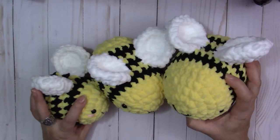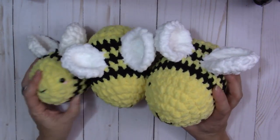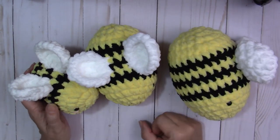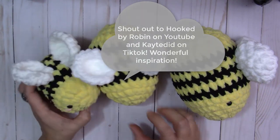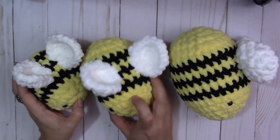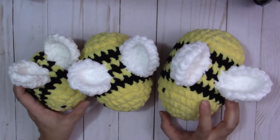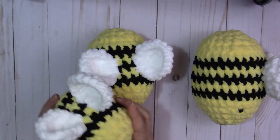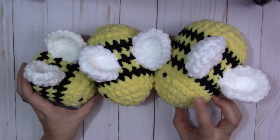I thought I'd start with these adorable bees. Oh my god, you guys, these are so fast and quick to make using this blanket yarn. I saw these all over TikTok last year — several people shared a lot of different sizes. I started playing around and came up with a few different sizes. The one we're going to make today is this one right here in the middle, but I will have directions for the other two as well. This one is perfect for little babies to hold on to.